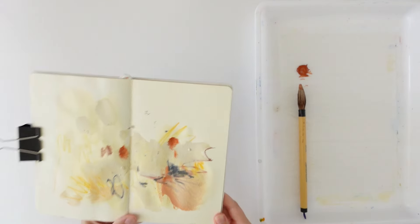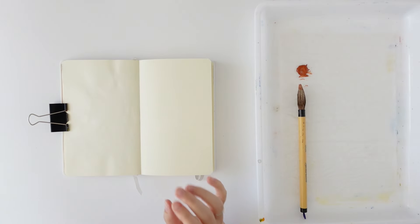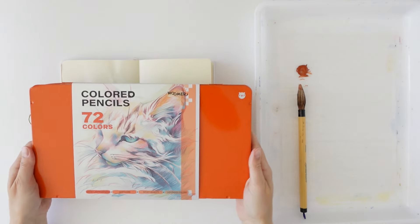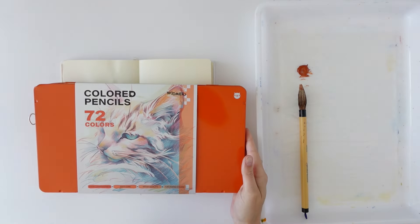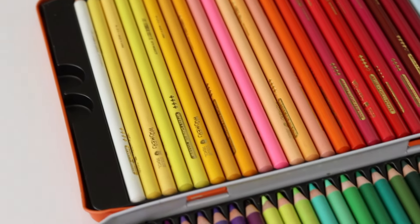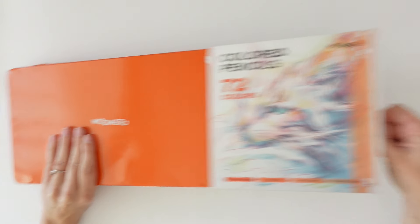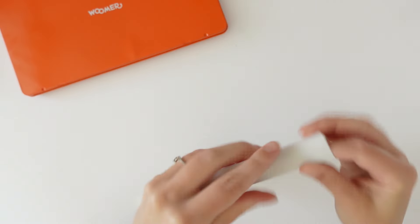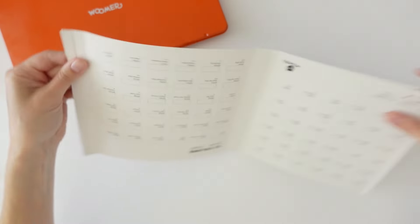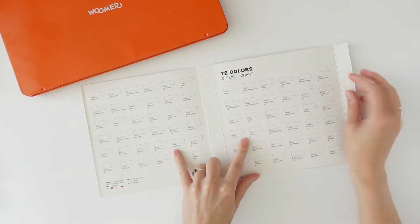I'm going to leave this to dry — maybe I'll work on it a little bit more later. Something I don't use a lot but have been wanting to try more is coloured pencils. I've got these here — they are from Wooma, and Wooma is very kindly sponsoring this video. There are 72 colours in here, and on the inside of the sleeve you can cut it open — yeah, let's cut it.